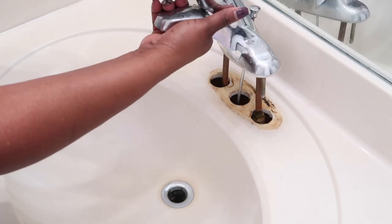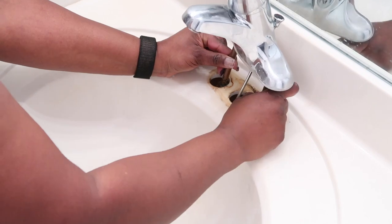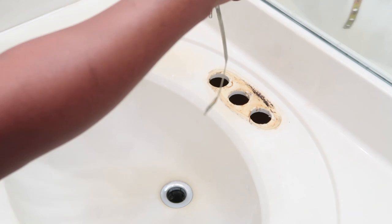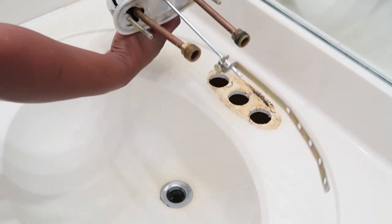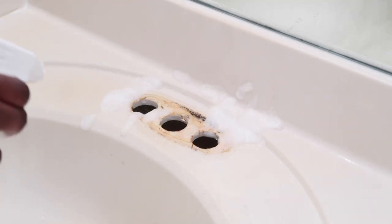I'm going to continue screwing those out with my fingers. Now that we have everything unscrewed from the bottom, I'm going to pull out the old faucet. You can see all that dirt and grime — make sure you have your cleaning products ready because you want to give that area a very good cleaning before you put your new faucet in.